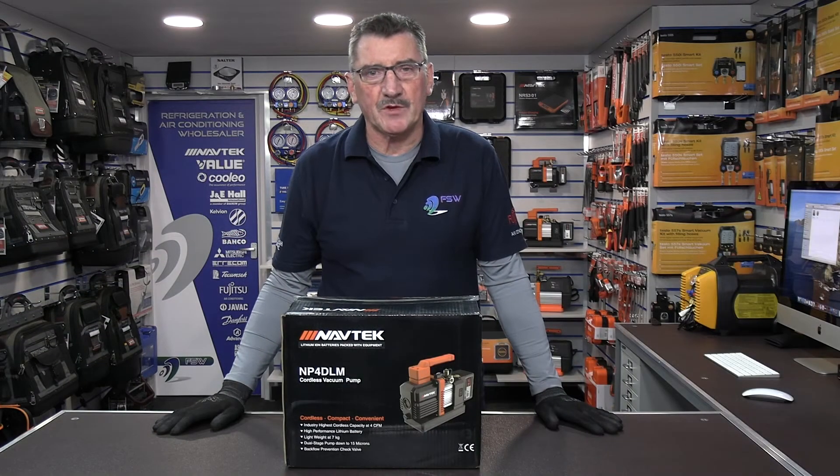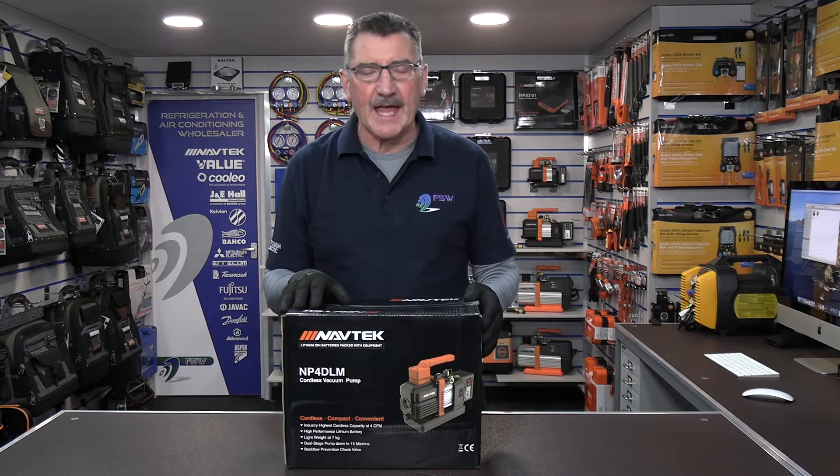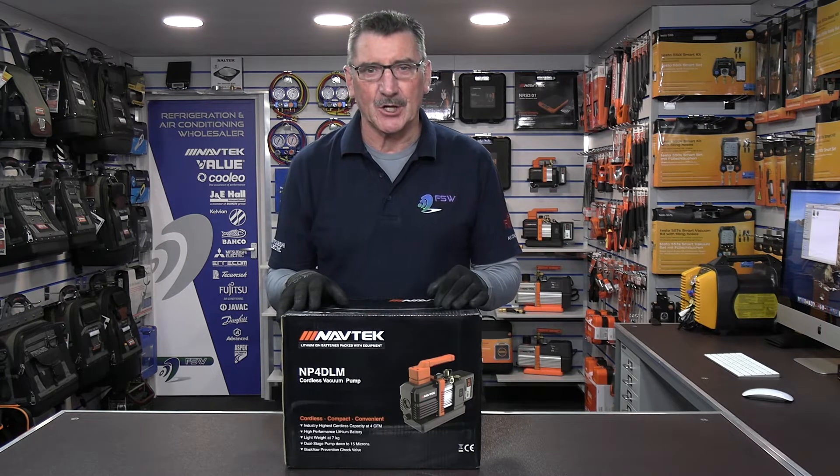Hi there, my name is Robin Green. I'm the refrigeration product and training manager for FSW here in the UK. In this video we're going to do a quick unboxing of the Navtech NP4 DLM 4 CFM cordless vacuum pump. Let's take a look.